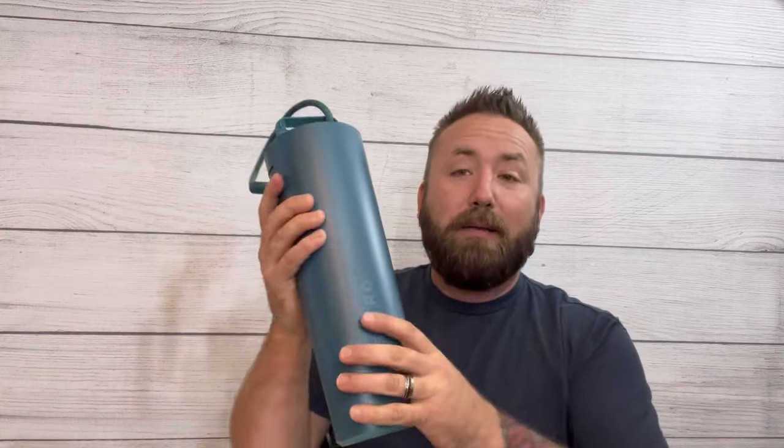The cool thing too is I don't have to use their chemicals — I can scan in my own chemicals and this tells me exactly how much to put in. And by exactly, I mean it'll say like an ounce and a half of this. How awesome is that? It couldn't get easier.